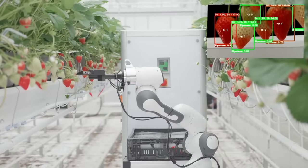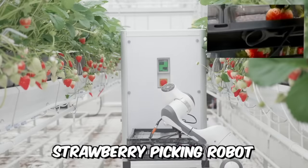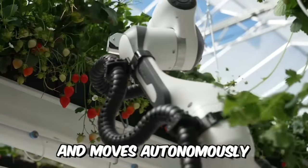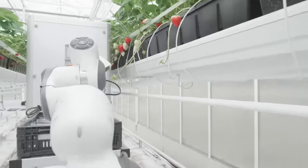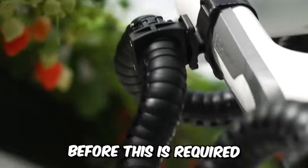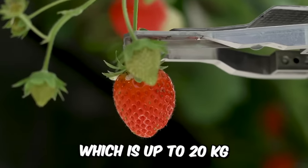Meet Berry, your next picking robot — an automated strawberry picking robot that scans, picks, weighs, and packs the fruit and moves autonomously around the greenhouse. In braille greenhouses, it switches rows autonomously and returns only for human interaction to change batteries or crates. Before this is required, it can store up to four crates of strawberries, which is up to 20 kilograms.